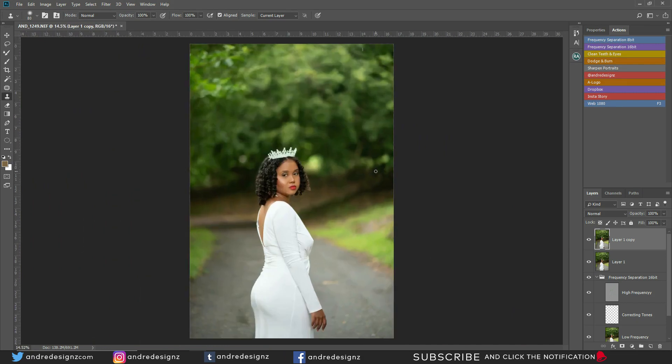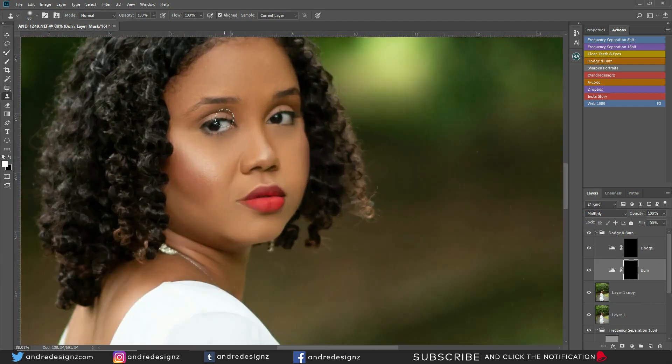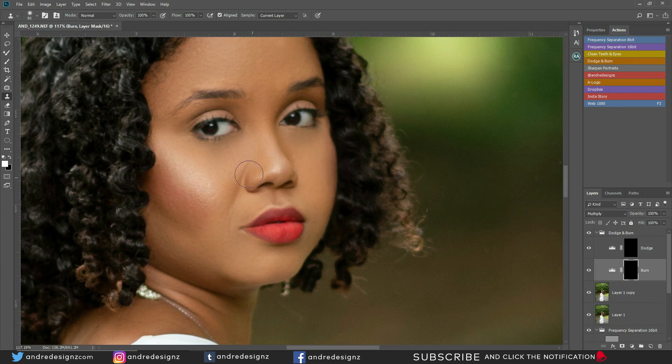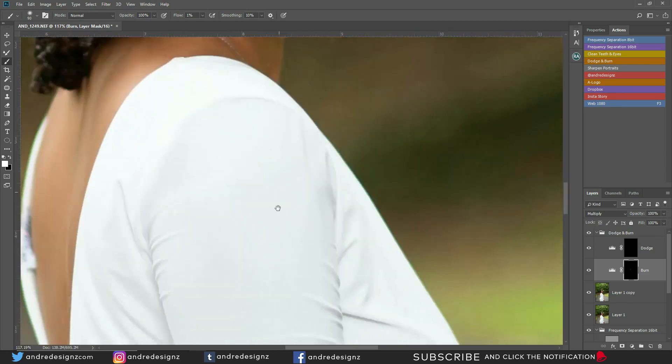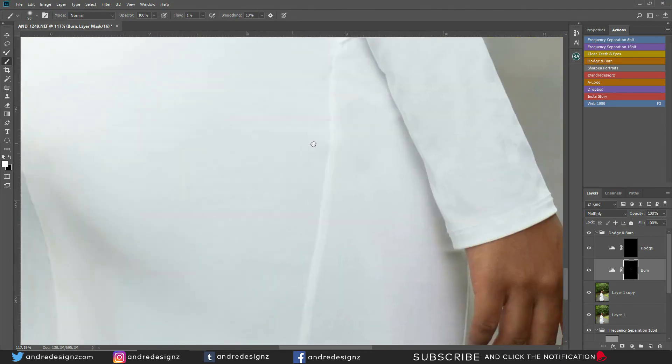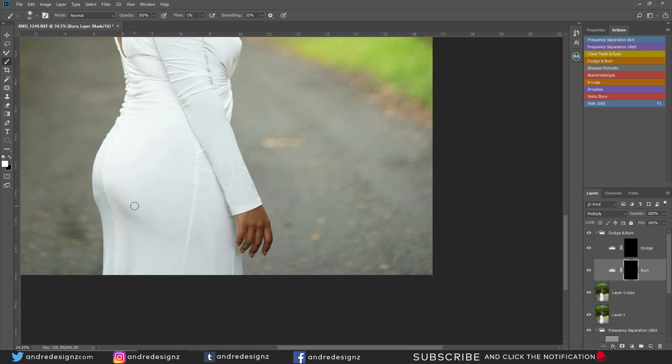The next step is dodge and burning — one of my favorite things. Remember you can download the action in the description, it's absolutely free. For burning, I'm going to follow what the makeup artist did. I'm on the burn layer, selecting the brush — B for brush — at 1% flow. I'm going to darken right here to give the nose a shape, darken the blush a little bit on each side, and darken here to give her more shape. That's it for burning.